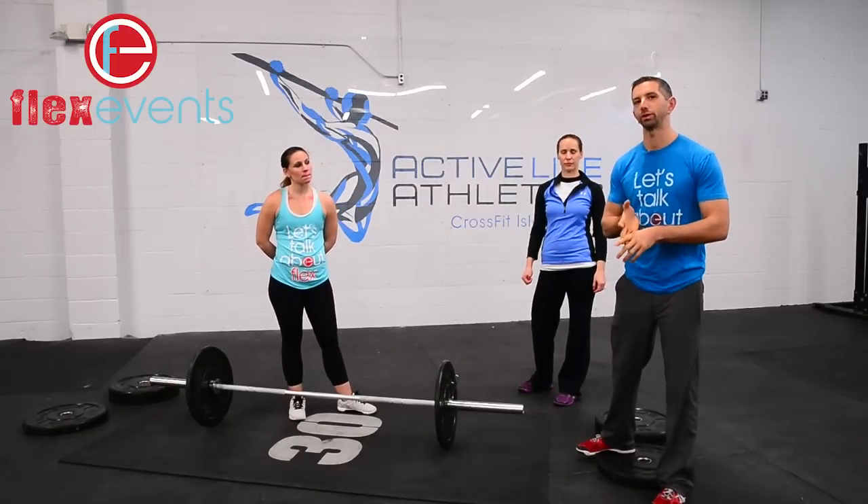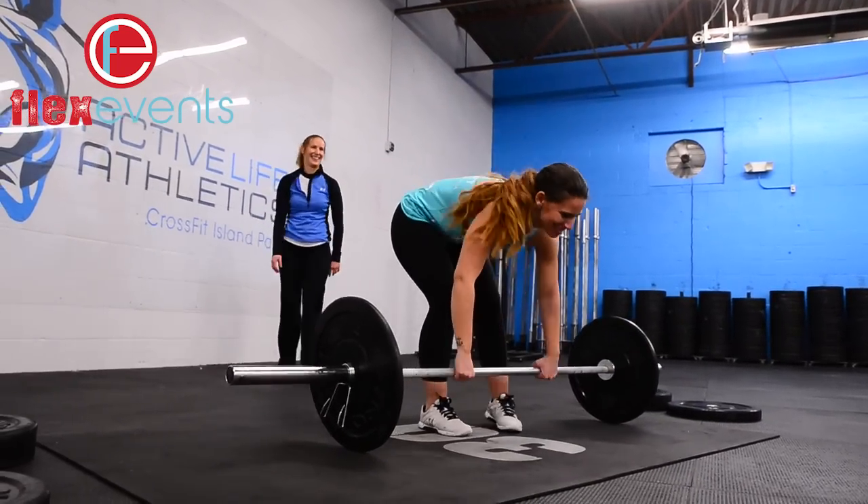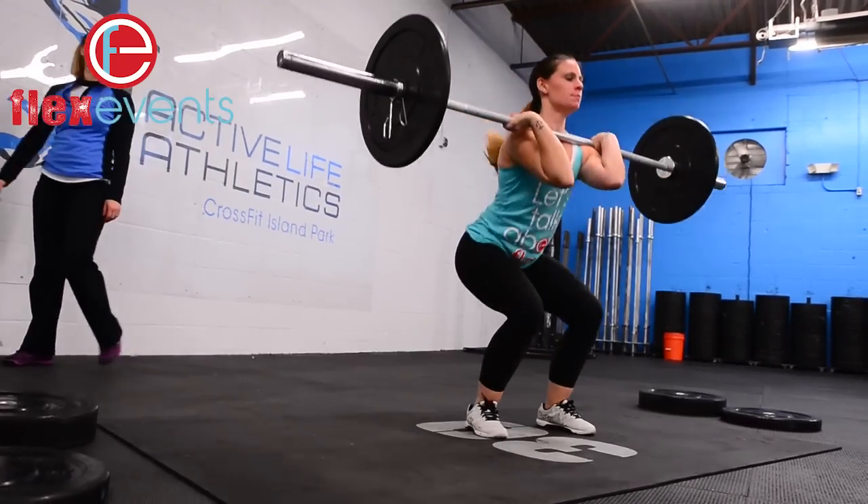At 3-2-1-GO on the squat clean and burpee workout in the RX division, you're either going to choose the female pair or the male pair to begin. Once your first pairing has finished all their 12-9-6-3 reps — athlete one does their 12, then athlete two does their 12, athlete one does their 9, athlete two does their 9 and so on — we will switch the weights from men's to women's or women's to men's depending on how you strategize the workout.